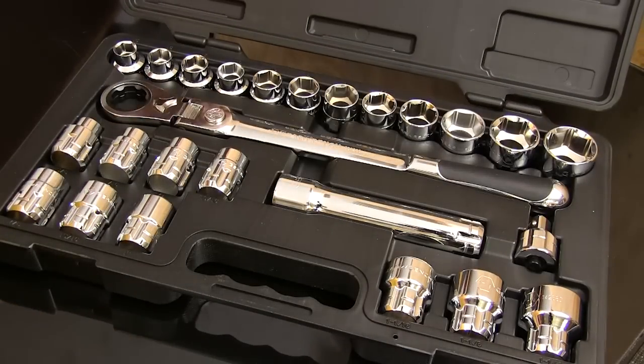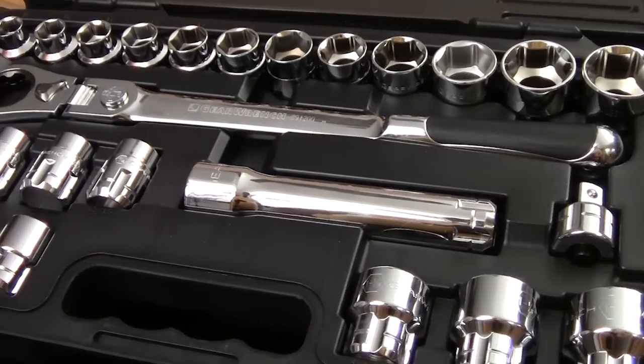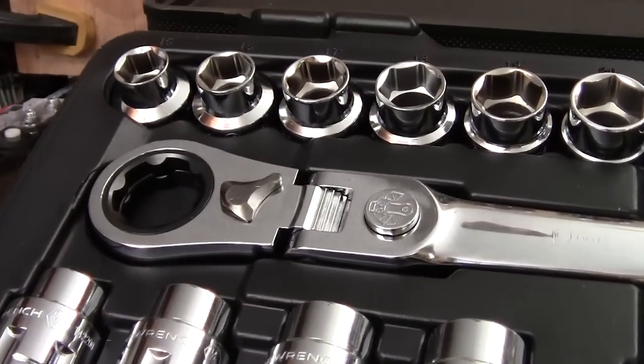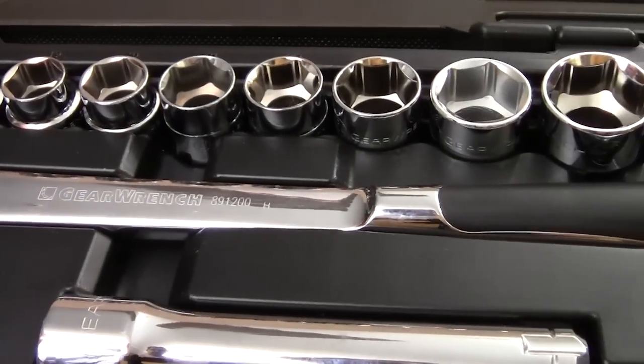This 25-piece SAE and metric pass-through ratchet and socket set has a lot of interesting capabilities and they look to be very well made. All of the pieces in this kit are cleanly formed and given a nice coat of chrome to protect them. What I don't see in these tools is skimping on metal on a ratchet or thin wall sockets trying to save some money.